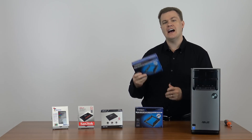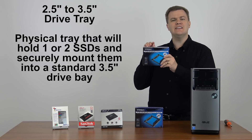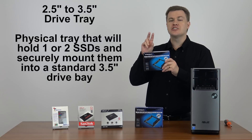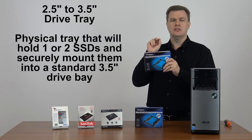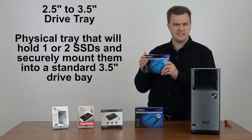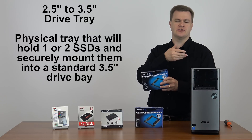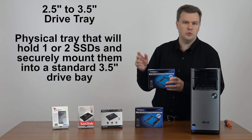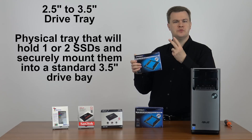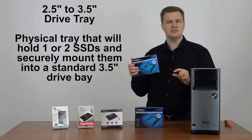In fact I like this kit so much I have several of them. Let me tell you what's in here. First of all, it's a 2.5 to 3.5 inch drive tray. It will hold actually two 2.5 inch drives — either hard drives or SSDs. Primarily you're going to be putting an SSD in here. It's got a drive tray that will take one or two solid state drives and put them into the same space that a normal 3.5 inch hard drive would take up.